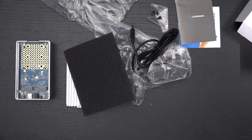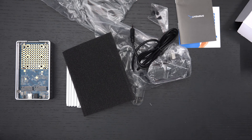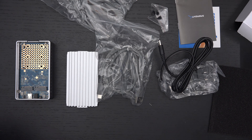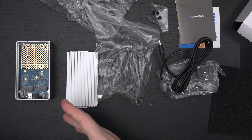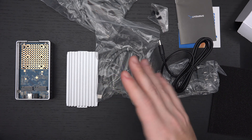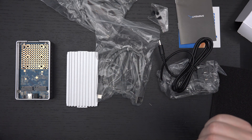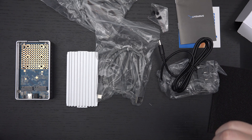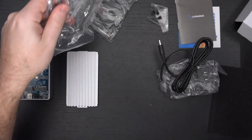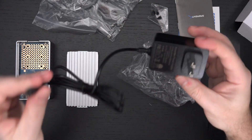Sabrent just does a good job — their products deliver on what they should. They're partnered closely with Intel, and all their Thunderbolt 3 products are licensed directly by Intel. I like to mention this because a lot of manufacturers out there will claim Thunderbolt 3 and they're not. Sabrent is completely above board and makes solid products. So we have the dual NVMe docking station — which we should really call a docking and cloning station. It comes with a Type-C to Type-C cable, which I believe is 3.1 at 10 gigabits per second, and a Type-C to Type-A cable, plus the DC adapter.